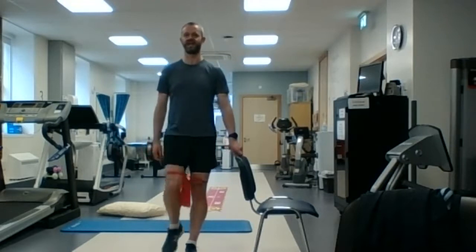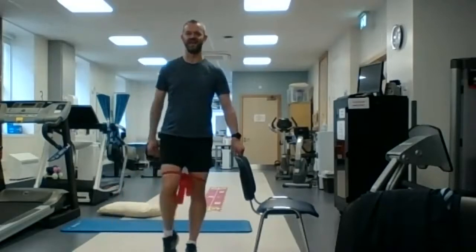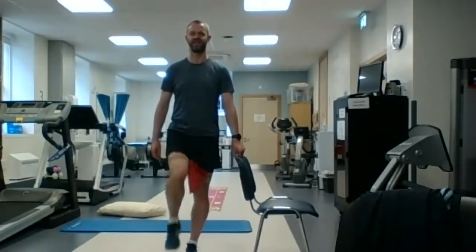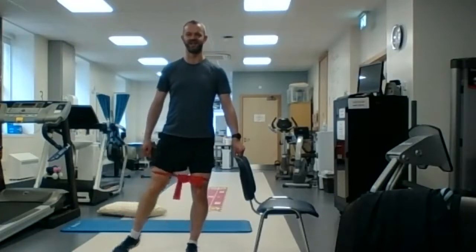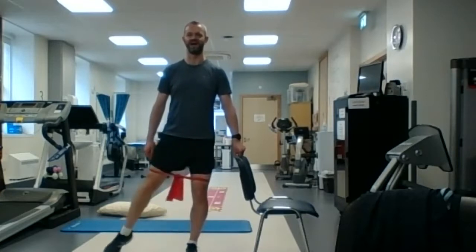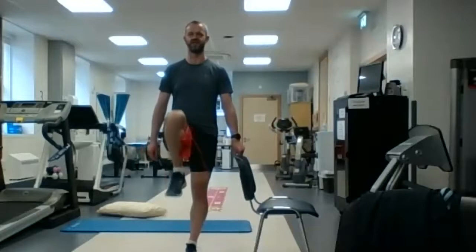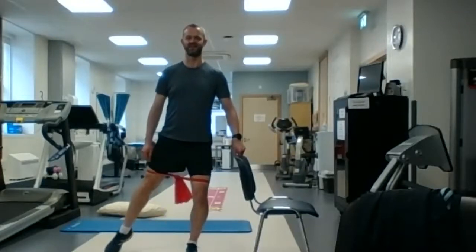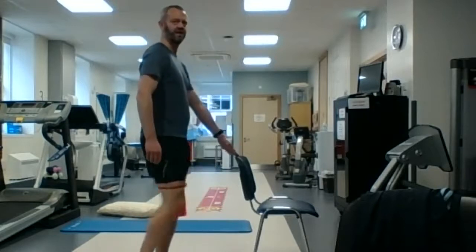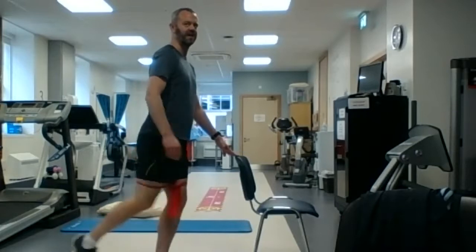So: up in front of you, out to the side, and then back. You're just going against a little bit of resistance with the band. We're going to do 10 of those. Knee up, knee out to the side, knee back. I'll turn sideways to show you: knee up in front, out to the side, and back.